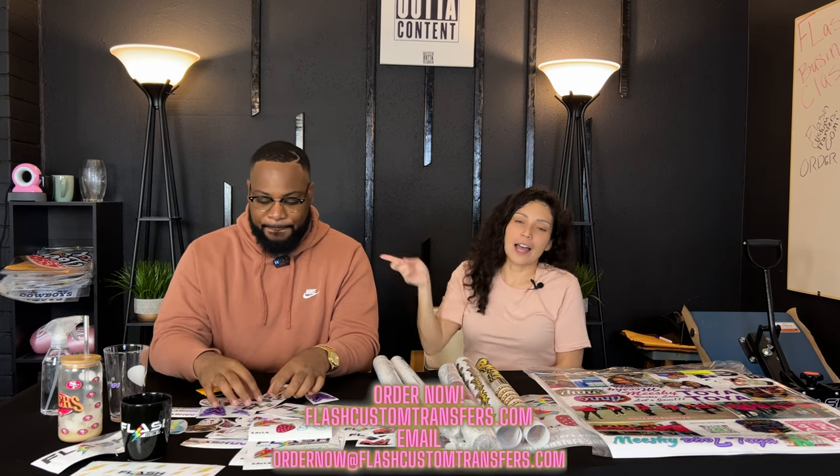Welcome back to Flash Custom Transfers. We have straight-out content on the channel today. Don't forget we have a lot more Flash Custom Transfers content on Straight Out of Content, so that will be in the description. Today's video is all about UVDTF — UVDTF is the name of the game. We are one of the main providers of UVDTF on a large scale, the leading number one manufacturer of regular apparel DTF, and we are the first with the gang sheet of UVDTF. We're excited to show you everything you need to know.